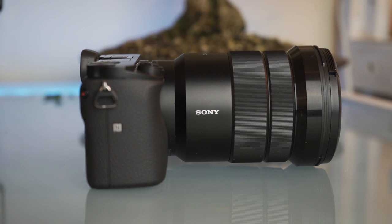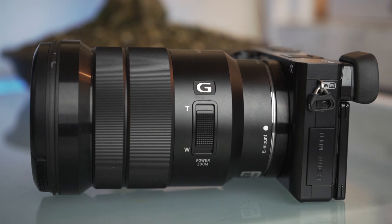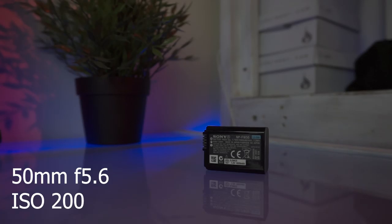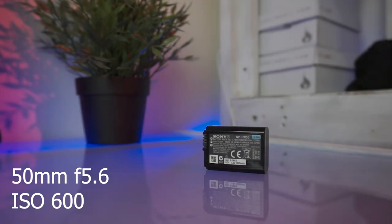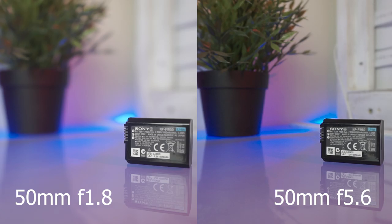If you do upgrade from this you could go to the 18 to 105 f4, which is a constant aperture. So at 18 millimeters it's f4 and at 105 millimeters it's f4 as well. Aperture controls the depth of field and also the amount of light you can get into your sensor. Depth of field is not just controlled by aperture but also by focal length, the aperture itself, distance away from the subject, and the sensor size.